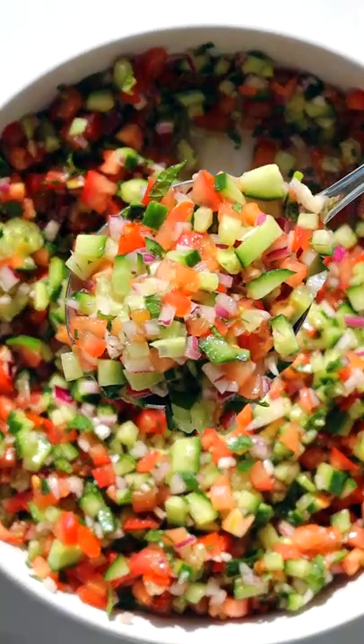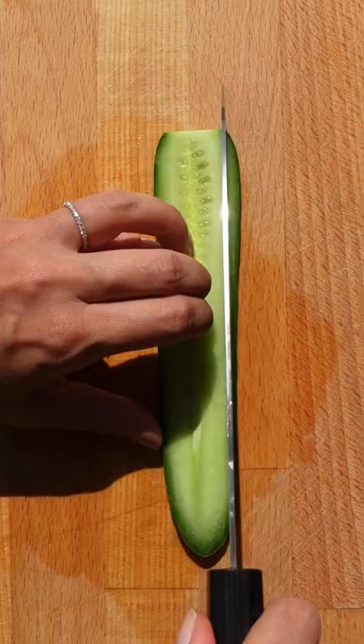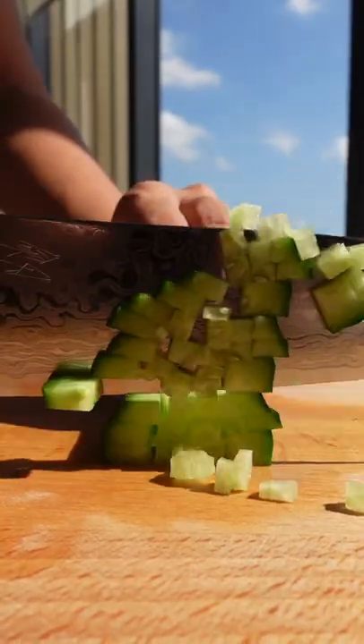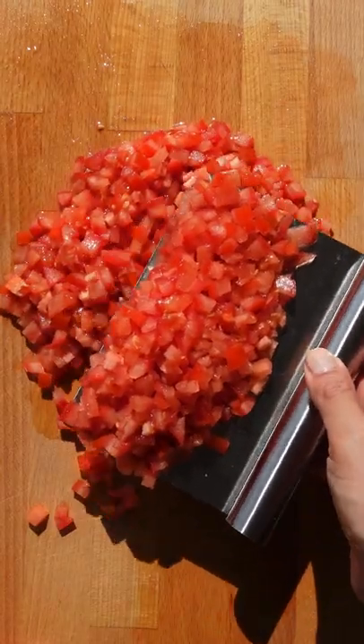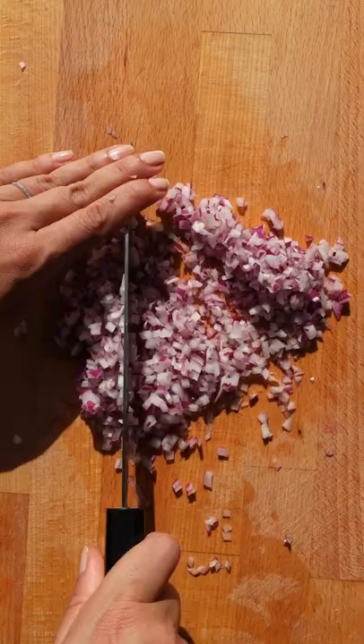You only need three ingredients to make this Persian Shirazi salad — it's my favorite salad of all time, and since childhood I've always drank the dressing at the end. To start, you'll need Persian or Lebanese cucumbers along with tomatoes and onion, all chopped into tiny cubes. And if you're like me and hate that harsh oniony flavor, just soak them in water for 10 minutes.